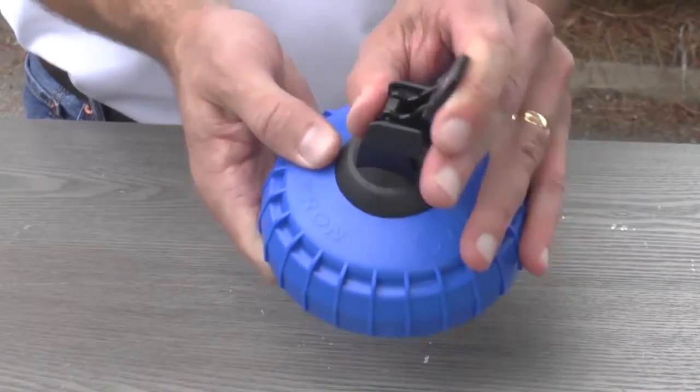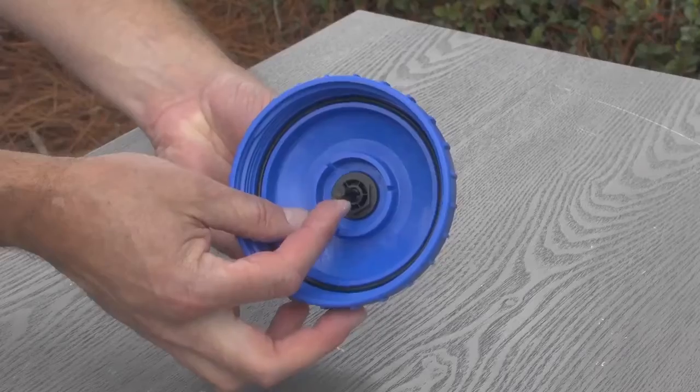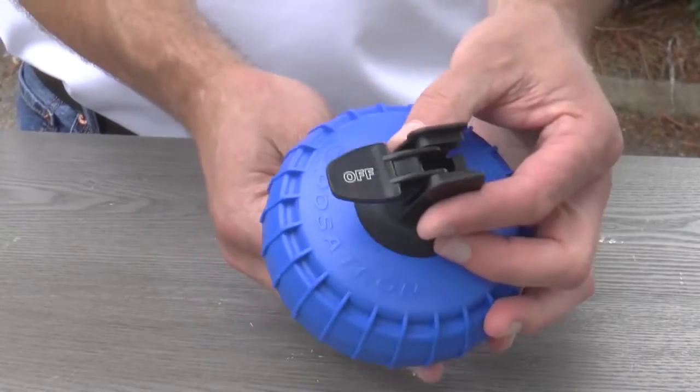Test it by flipping the switch. You should see a black plastic rod sticking out when the switch is off. Just keep it off.